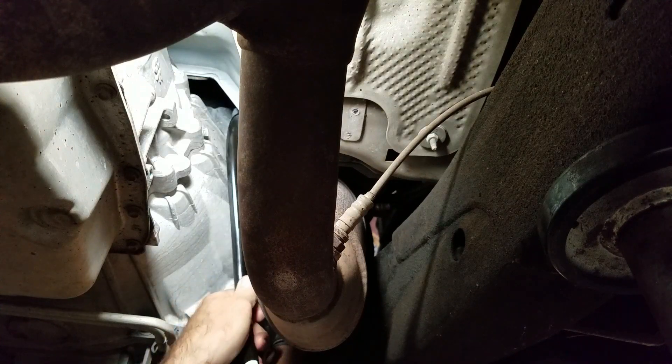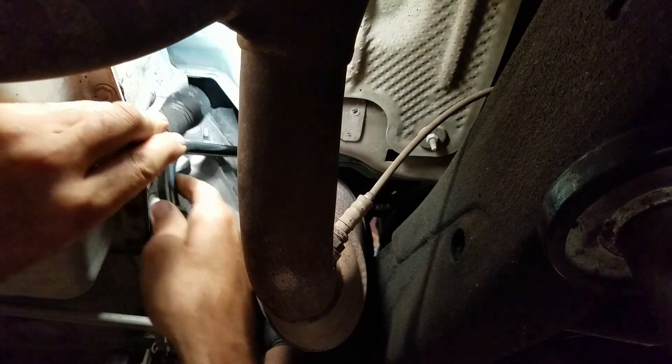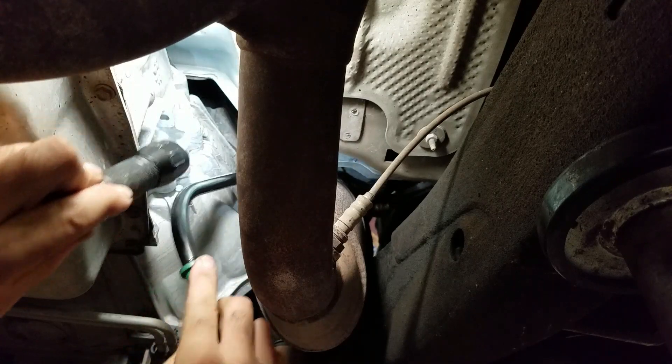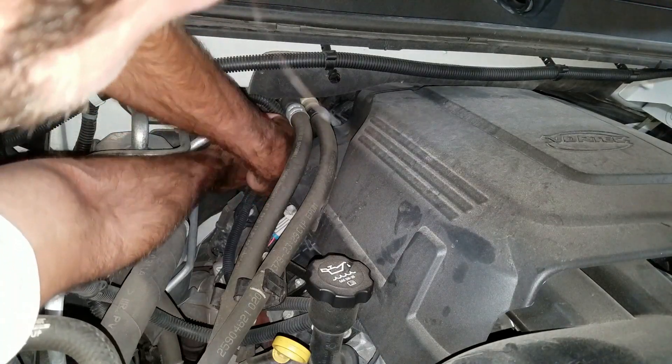There, I got it out. There's barely enough room, but I got it. I got to get up top and look and see where this is poking through — well, that ain't right. It's going up and under some heater hoses.